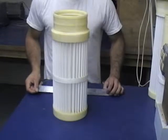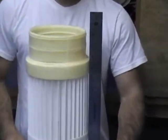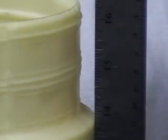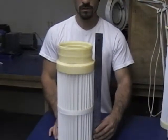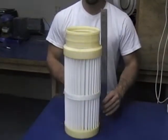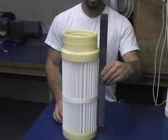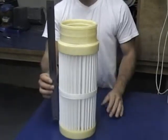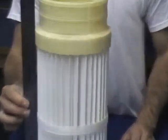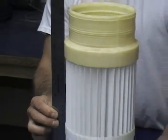We are going to start with a pleated dust bag. The first thing you want to do is just get the overall length. Any information you can give us on these is better — what kind of bag house it comes out of, any other information, model numbers — that always helps. James is now checking the pleat length, and what we are doing is just measuring the length of the filter media itself, because we want to get the same square footage if not better into this filter so that it lasts you longer.